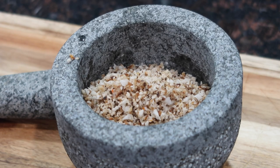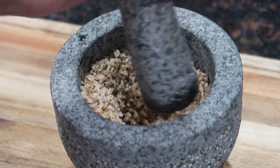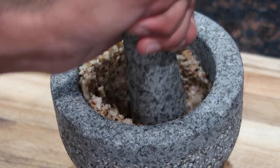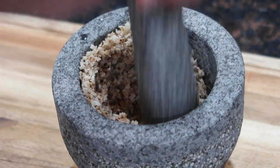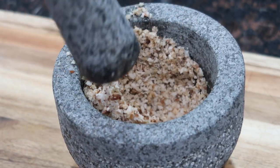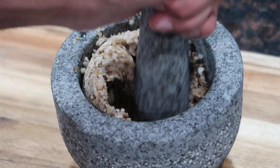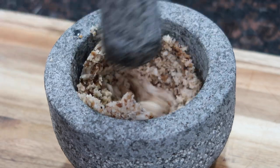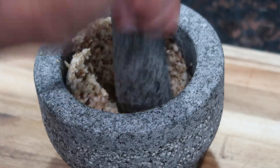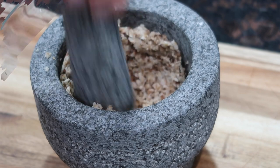I'll have the Amazon link for the mortar and pestle down below in the description box. The reason I use the mortar and pestle after the food processor is because the food processor doesn't do a great job of getting that classic coconut choka texture. If you pulse it too long it gets too fine, and when it's too fine it's too rich in your mouth and doesn't have a great texture or taste. So I use the food processor to get most of the work done, then finish it off in the mortar and pestle.